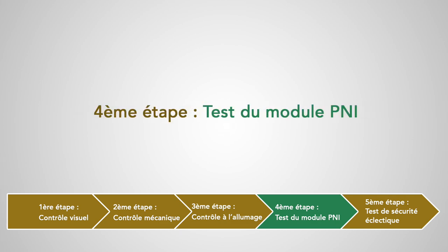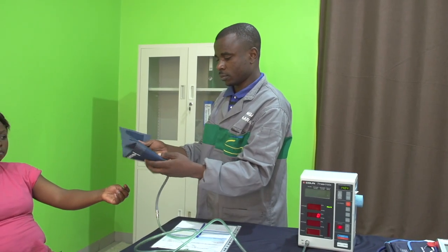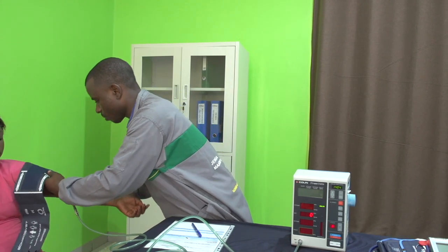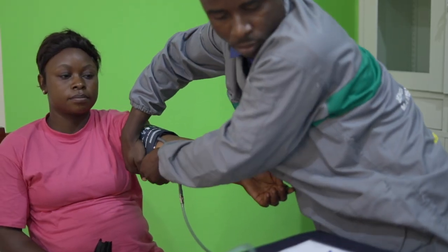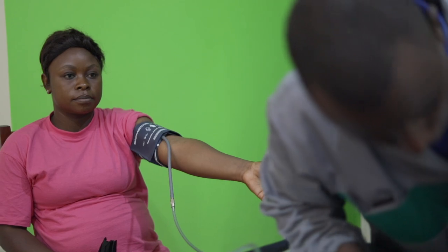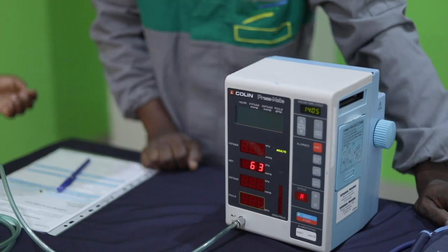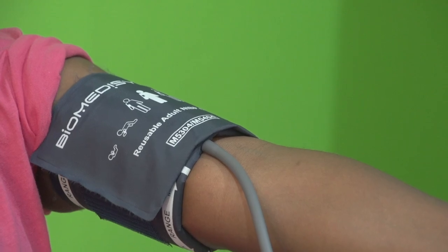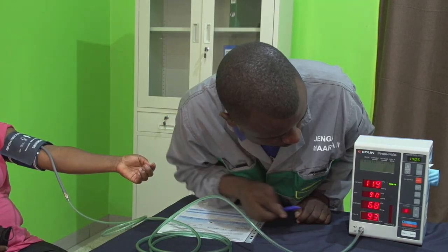Quatrième étape : test du module PNI. Dans un premier temps, on va mesurer les valeurs des pressions artérielles avec le tensiomètre automatique à tester lors de cette maintenance. On peut faire ces mesures sur une autre personne. On place le brassard autour du bras, 2 cm au-dessus du pli du coude, et on lance la mesure PNI en appuyant sur le bouton correspondant. Le brassard se gonfle et se dégonfle automatiquement. On note sur le compte-rendu des tests les valeurs des pressions systoliques et diastoliques.